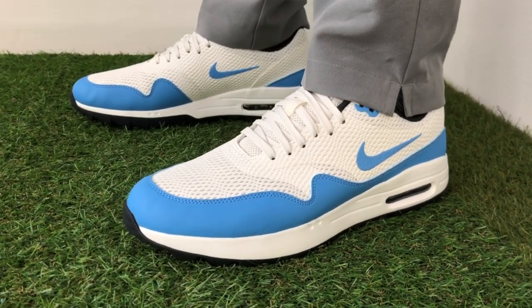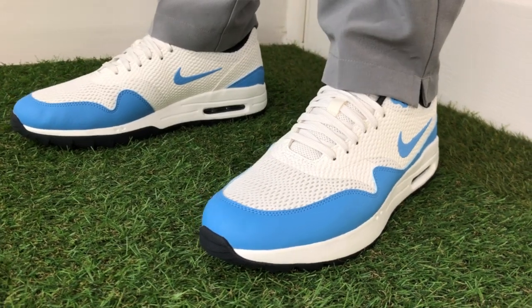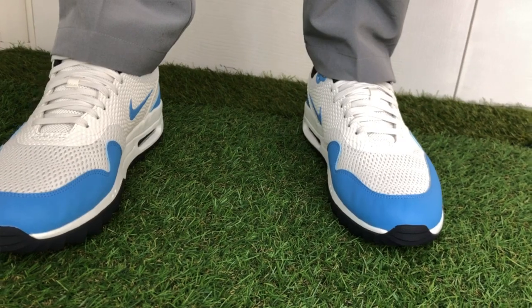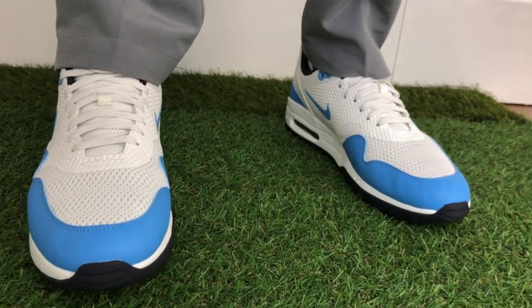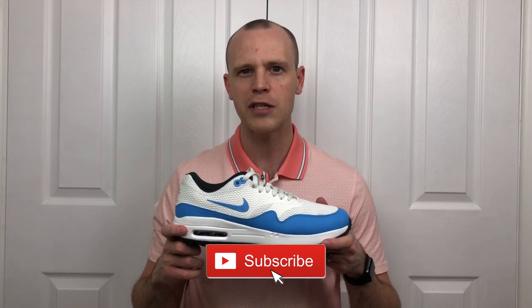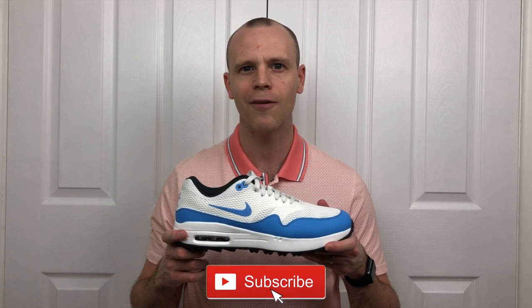Hi everyone, Kevin here from Golf Guy Reviews. In today's video we're going to take a look at the brand new Nike Air Max 1 mesh golf shoes. These are brand new for 2020 and have got an updated upper compared to last year's synthetic leather versions. We're gonna take a look in this video, let you know what they're like on feet, take a look at some of the design elements, and see how much of a difference the mesh upper makes.